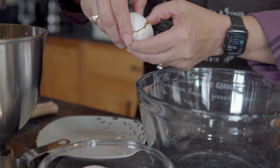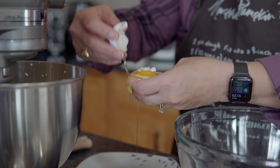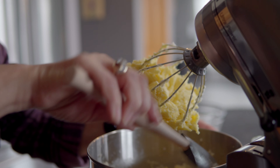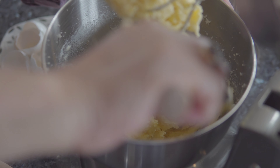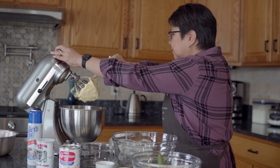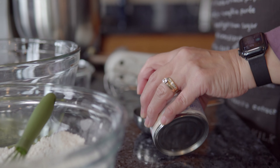I'm going to share with you a recipe that's been in the family for over 30 years. My mother-in-law used to make it every weekend, and when I started my own family I started making it for my kids. I'm also going to share it with you guys. I have here two cups of flour.